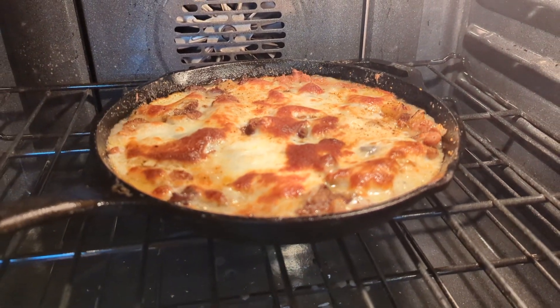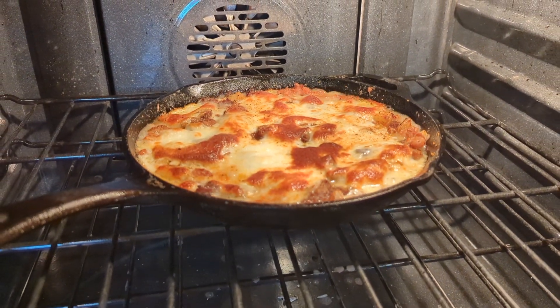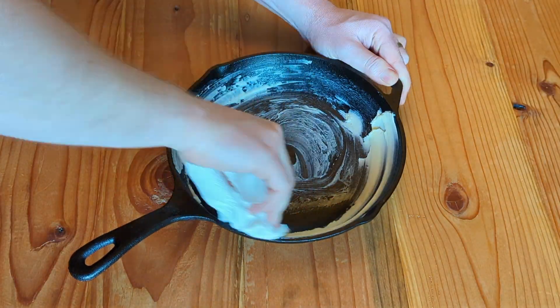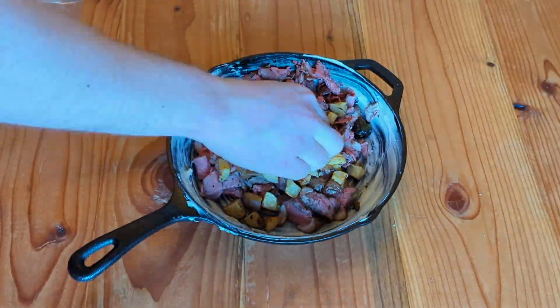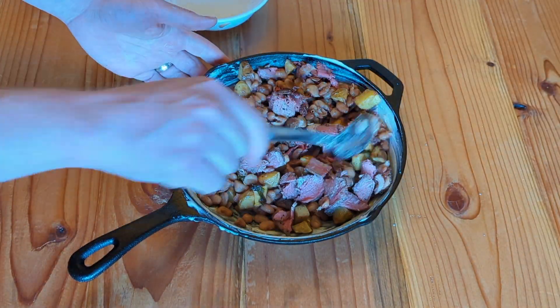If you want to make this magical cheese dip, you have come to the right place. First, in a cast iron pan, you butter it up. Then you add some steak, some potatoes, some beans.